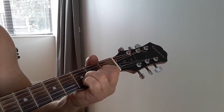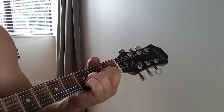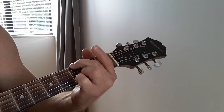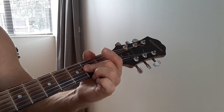So that was the two bars of the D, which was the down, down, down, up, down, up. And from there we'll go to the G for two lots of down, down, down, up, down, up. Go to the D for two lots of that. Go to the A for one lot — that's just down, down, down, up, down, up.